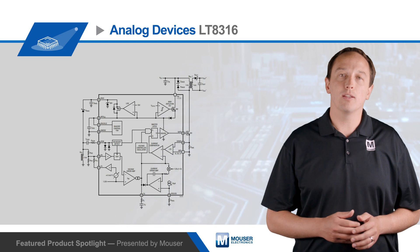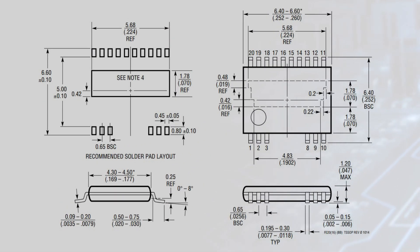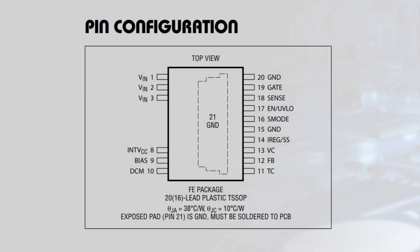The internal current regulation loop enables constant current and constant voltage regulation. The LT8316 is packaged in a 20-pin TS-SOP with four pins removed to meet high voltage spacing requirements. It has a programmable current limit and soft start functionality, and a 75-microamp quiescent current.